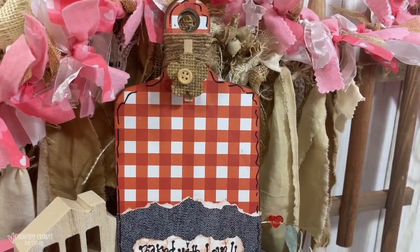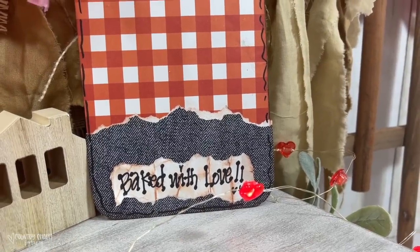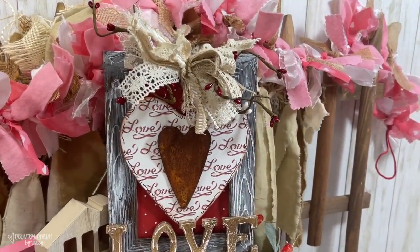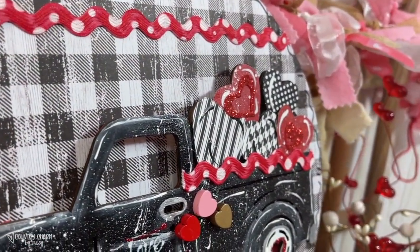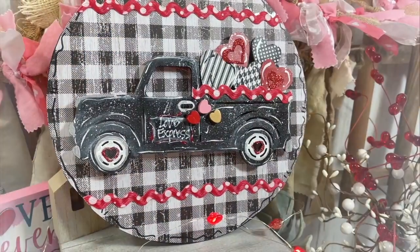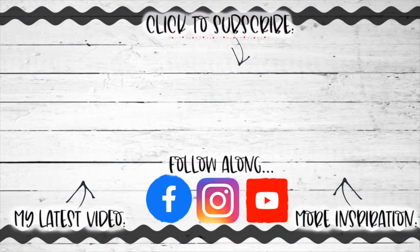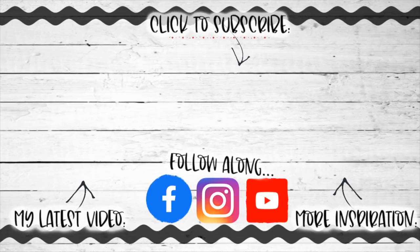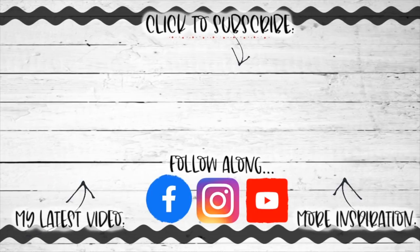I hope that you have enjoyed these Valentine DIYs I put together for you today. Don't forget to go over to Catherine's channel — I'll have it easy for you to click over at the end of this video on the end screen, or there's a link in the description box. Thank you so much for being here. You have a great day and God bless.